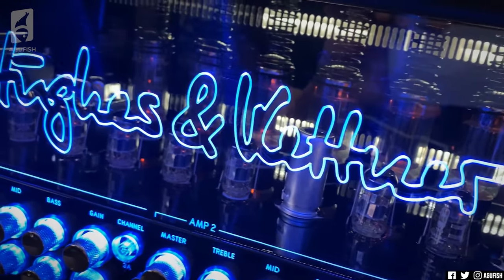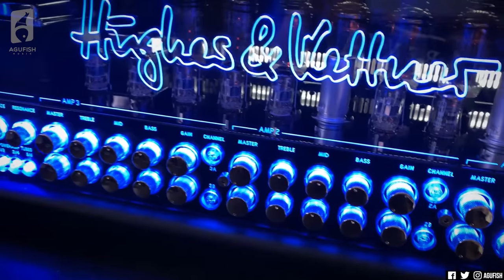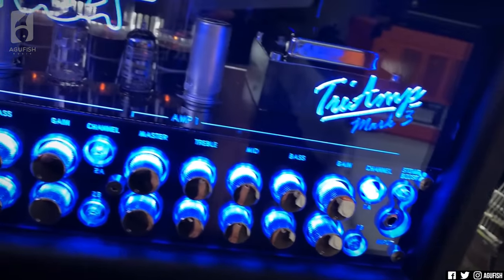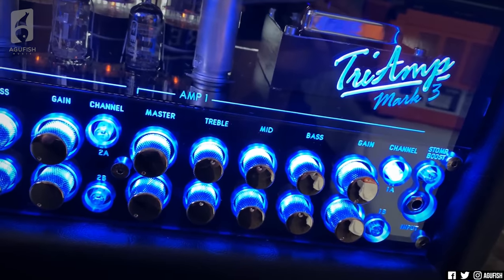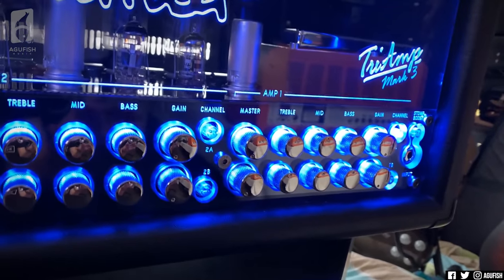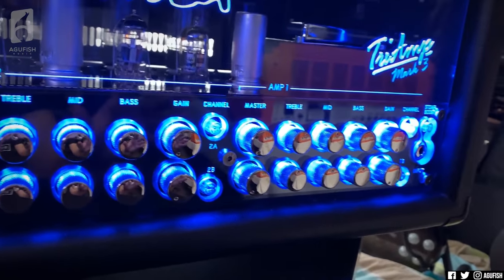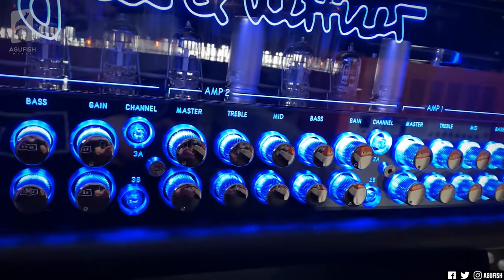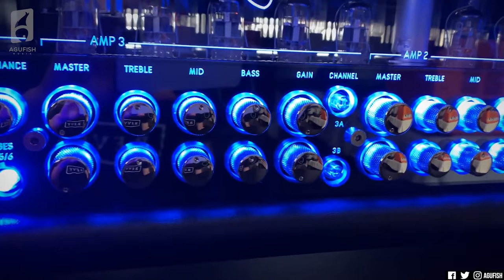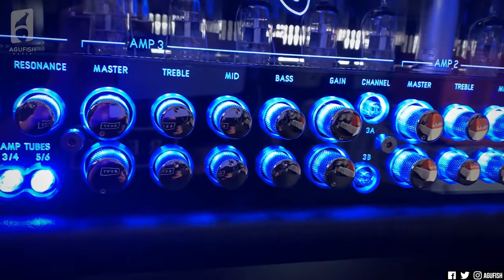The tubes are starting to glow. It looks kind of intimidating because it's got a million knobs, but they're all grouped. The reason it's called a Tri-Amp is because there's Amp 1, Amp 2, and Amp 3, and they've all got individual preamps. Amp 1 is the clean, Amp 2 is the crunch, and Amp 3 is your balls-to-the-wall high gain — basically my country of residence.